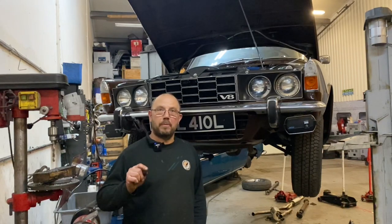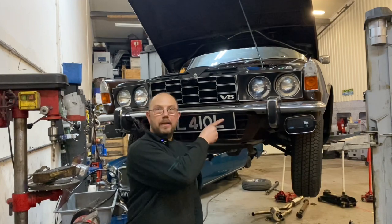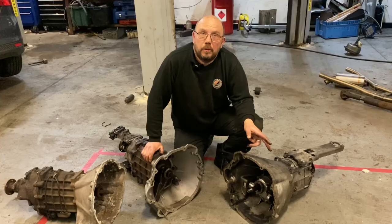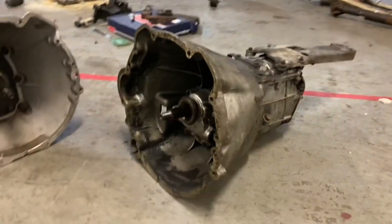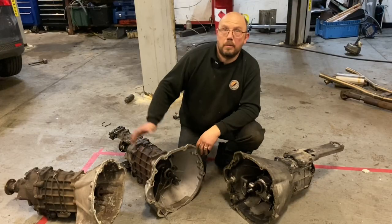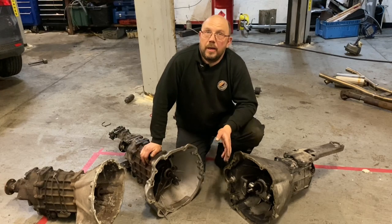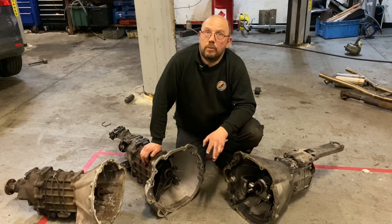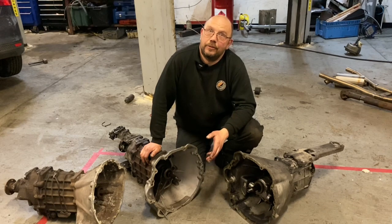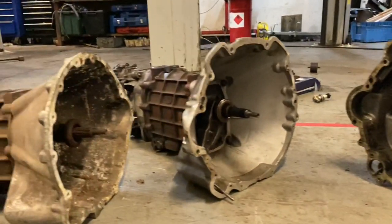In this video we're going to cover off some of the frequently asked questions I get about converting a B8 P6 to 5-speed. We've got the original 4-speed from the P6 - unfortunately we can use none of that - and on my right here we have two LT77 5-speeds. It doesn't really matter where the LT77 comes from as long as it's from a rear-wheel drive vehicle, i.e. a two-wheel drive Rover or Triumph TR7, not a Land Rover gearbox.